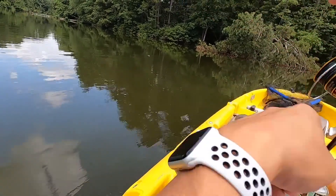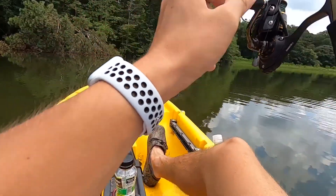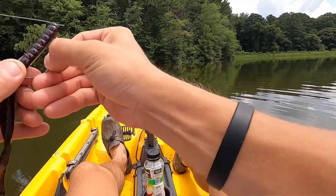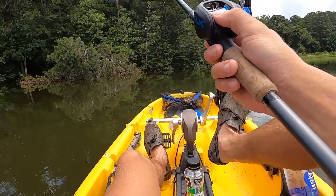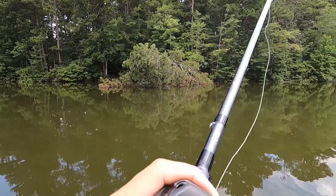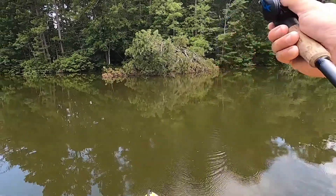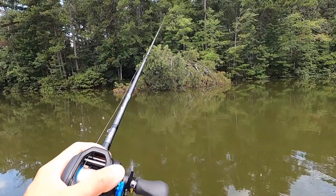Breaking out the Texas rig now. With a Texas rig and a big worm, I can get it right down into that timber and along the edge, which really increases the chance of catching a big one. I have faith that at some point today these fish are gonna fire up. You gotta stay positive. It's not even deep here — probably about five feet.